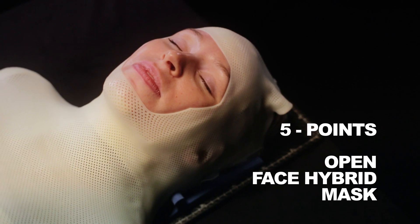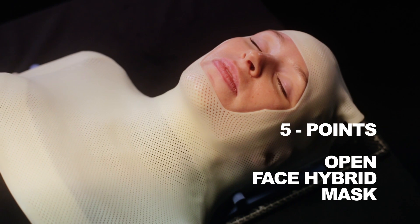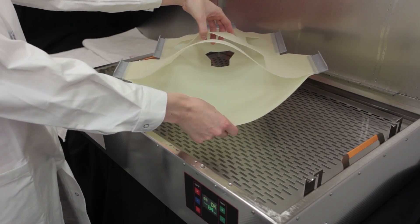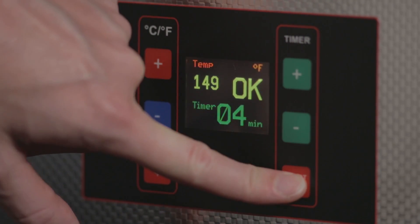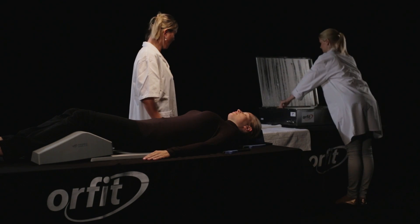5 Points Open Face Hybrid Mask. Place the pre-cut mask in hot water with the Efficast layer facing downwards. Make sure the temperature is between 149 and 158 degrees Fahrenheit. Leave the open face mask in the water for at least 4 minutes.